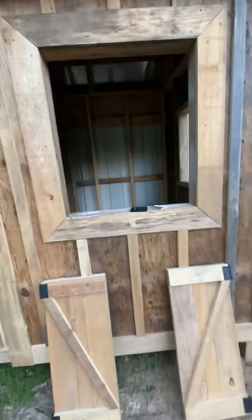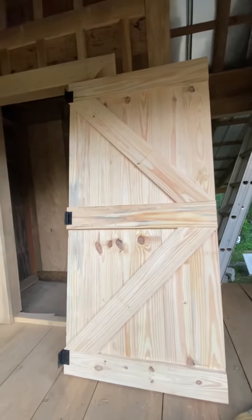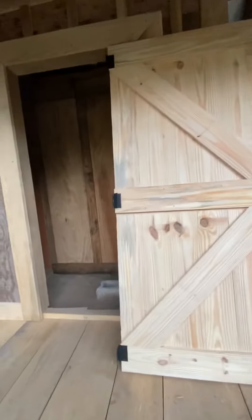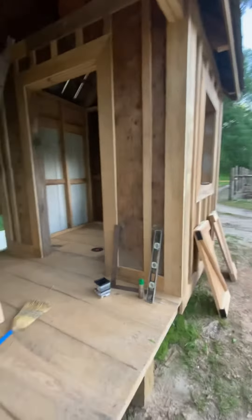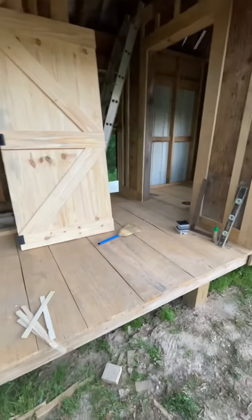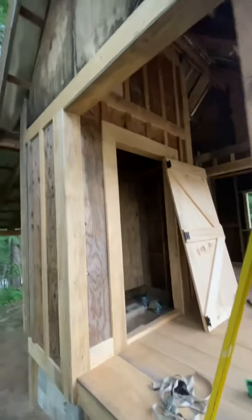We'll just see for the salt room. We got a lot of the trim done in there. There's one of the doors we just made. All this is hand worked — most of it's out of scrap, honestly. You can see, slowly getting there.